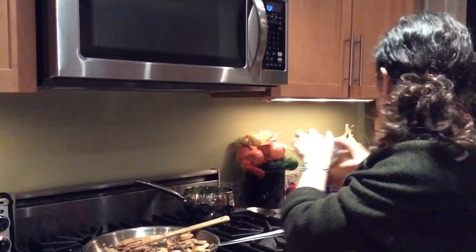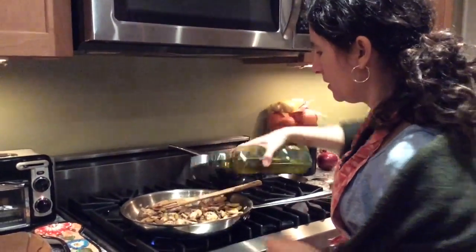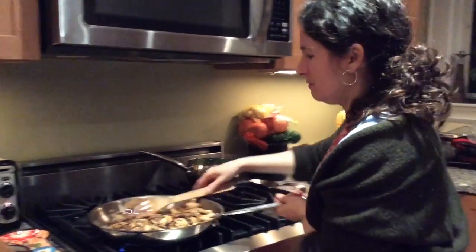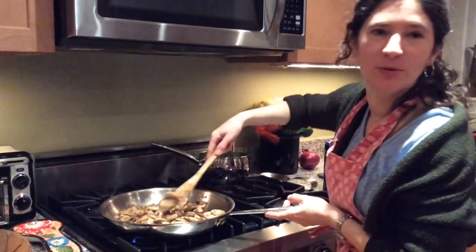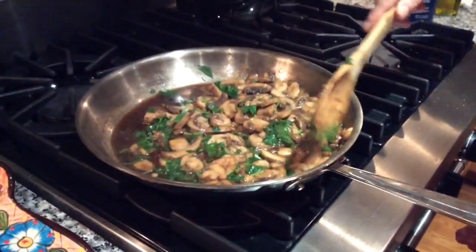I'm putting a little more olive oil because it's a delicious dish that I want to have some flavor of the olive oil — about another teaspoon. Then I sprinkle about a half a cup to a cup of parsley, stir it around, and my mushroom dish is finished.